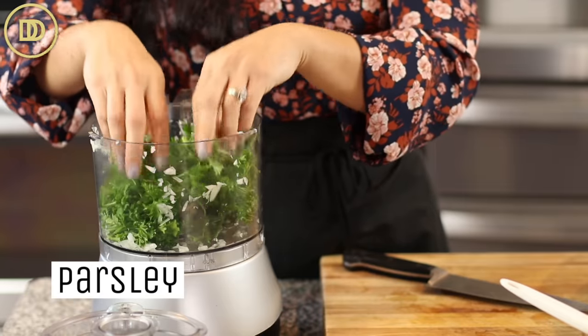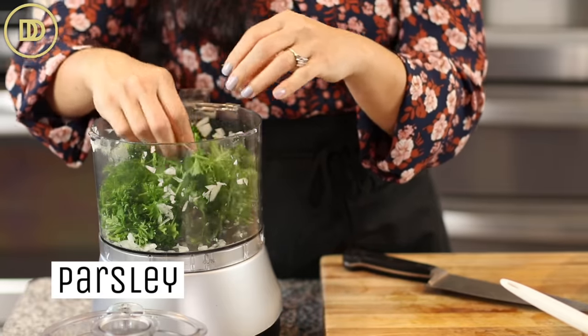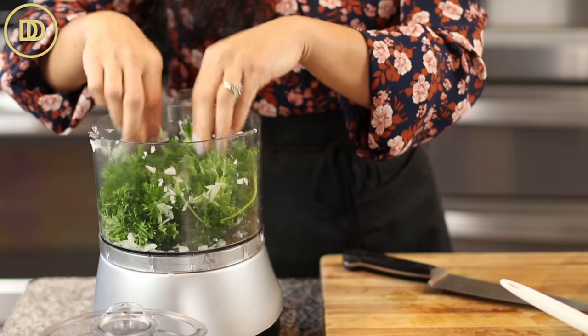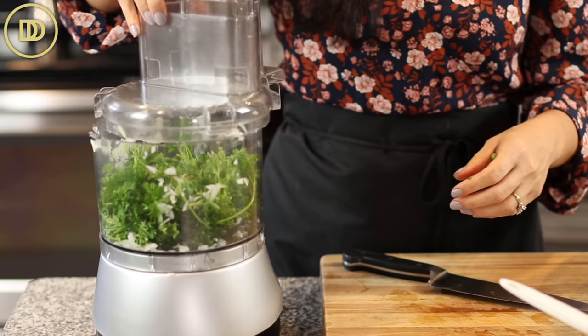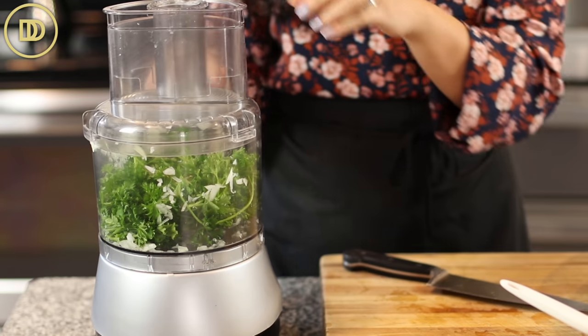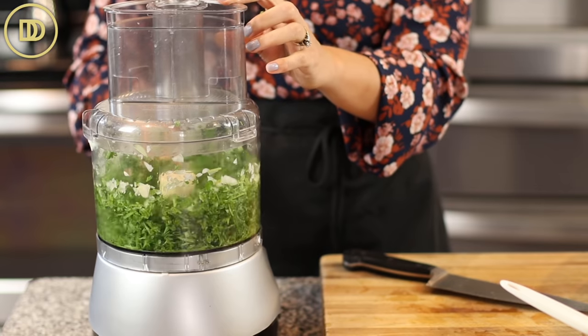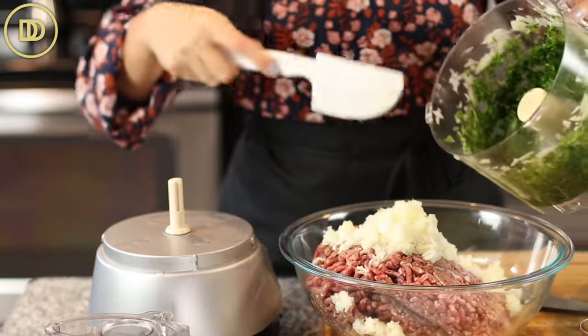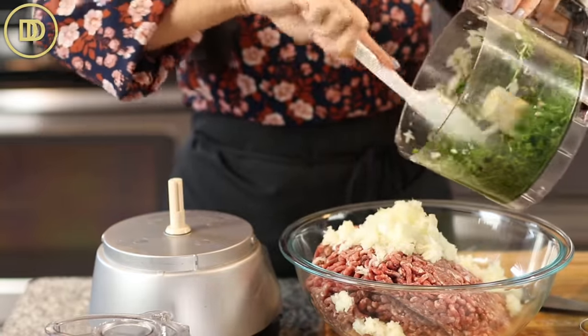I'm just going to break off the top part of the parsley with all the leaves. It's still going to have some of the stems attached — you could save the bottom stems for soups and stocks. I'm going to pulse this until it's very finely chopped, and then add that to the big bowl.